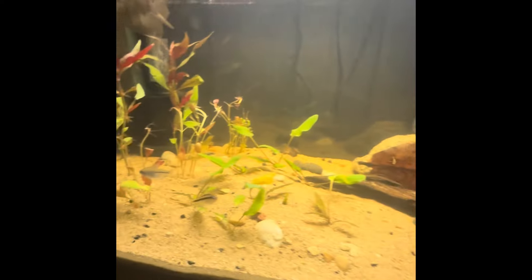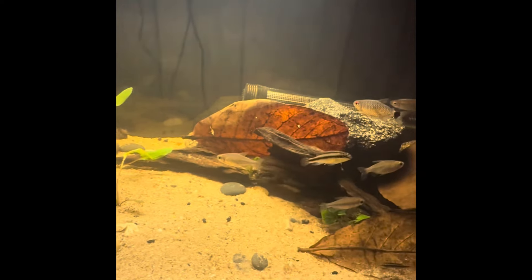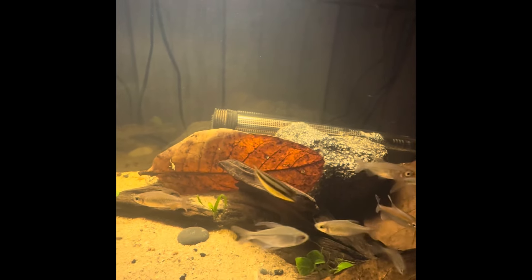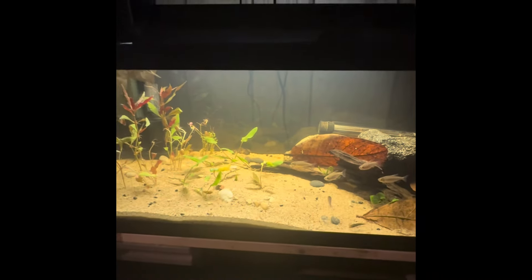I'll give you guys an update on my krib cichlids in here. I'm for sure I have two females — I'm just not sure if I have a male in here yet. Hoping to get some breeding out of those guys in the future too.